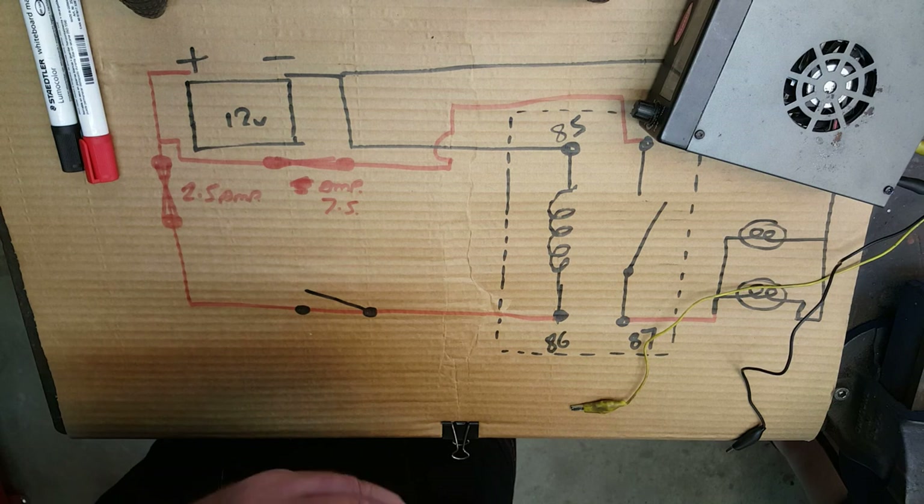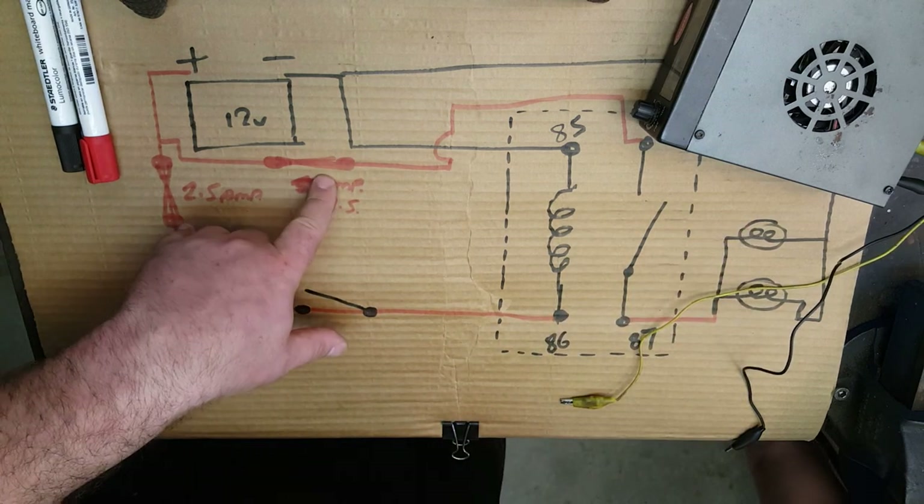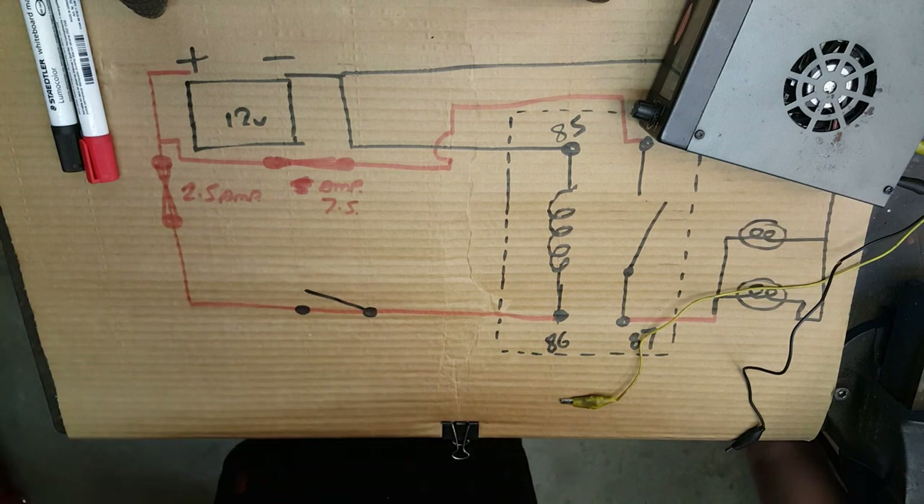So what we've done so far is a basic four-pin relay circuit diagram for two spotlights. We've included a switch on the trigger circuit and two fuses - pretty simple stuff. To recap: four-pin relay, a trigger circuit with a low current flow, a manual switch, and a 2.5 amp fuse. Then the consumer circuit with the two spotlights, consuming around 6 amps, so we use a 7.5 amp fuse. It's the relay that switches that circuit because it has big contacts inside that can cope with that current flow.